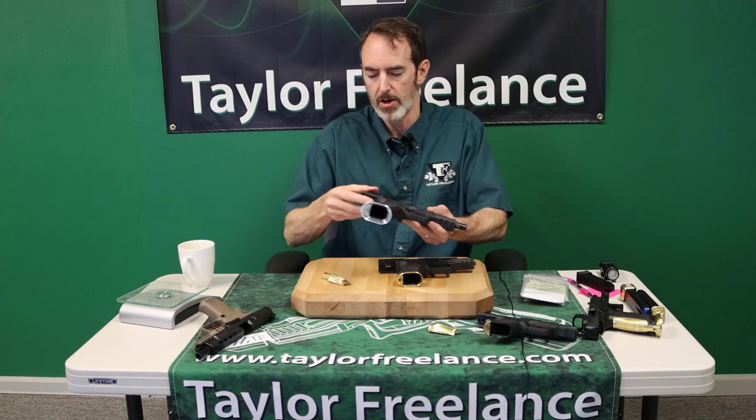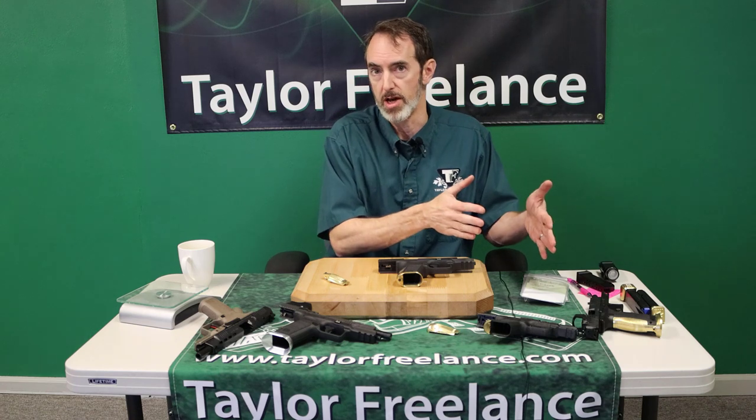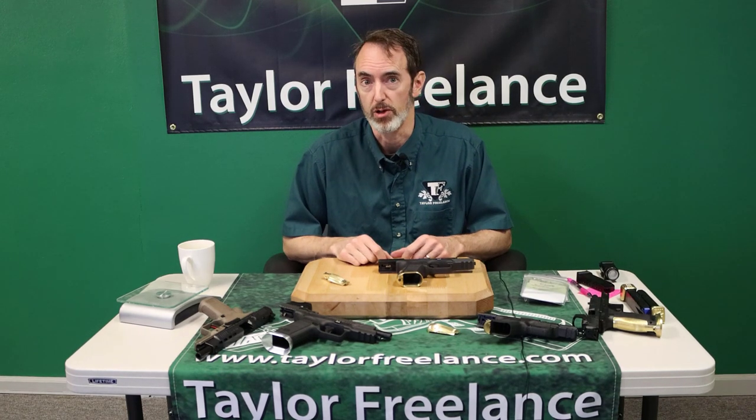So the backstraps are not interchangeable — they go with the different frame sizes and each has its own different design philosophy. Anyway, I hope that helps. Robin Taylor with Taylor Freelance. Thanks.